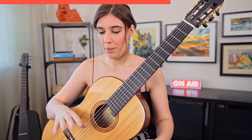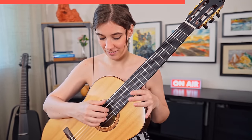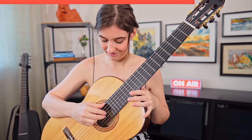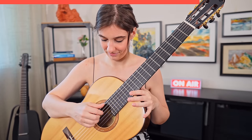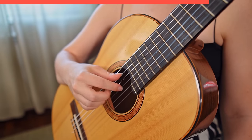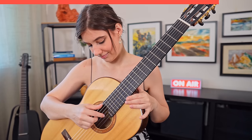This is very simple, but when you try to do it with M and A it starts to become a little bit more challenging. When you already feel comfortable with this exercise you can move on to the next one, which is going to be a string changing exercise.